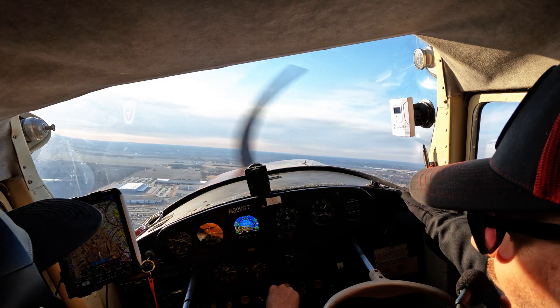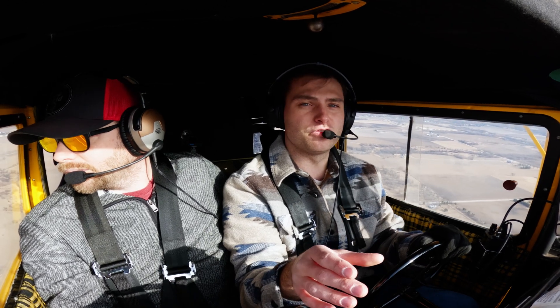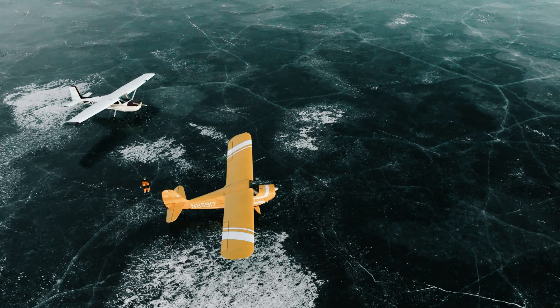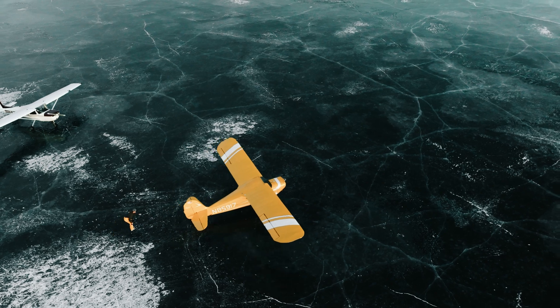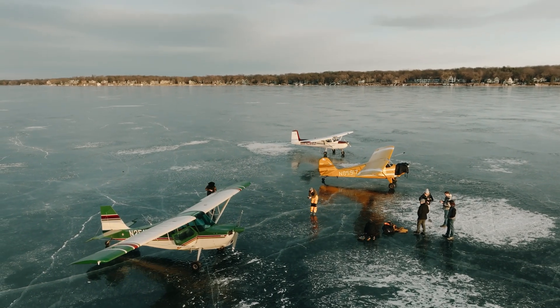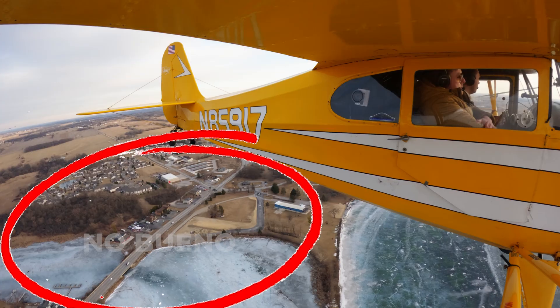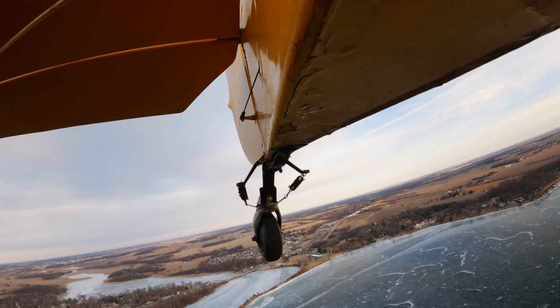My buddy Kevin, a local sheriff from the Lake Geneva area, mentioned that Lake Geneva is a spring-fed lake, which means it takes a lot longer to freeze over. You could have two lakes right next to each other — one completely frozen over and one that has soft spots because it has springs. Moving water is a big concern for landing on lakes. If you see inlets, be clear of them — anything with moving water takes longer to freeze over.